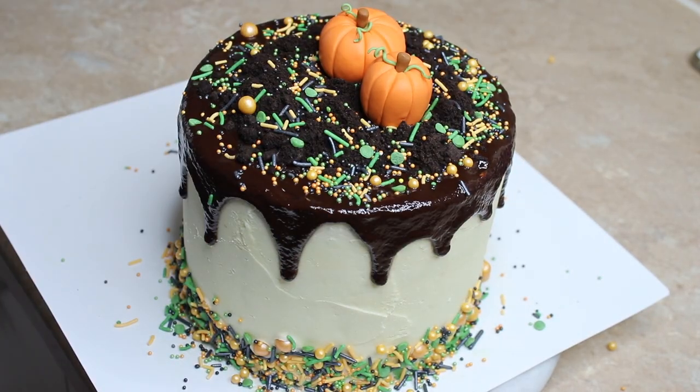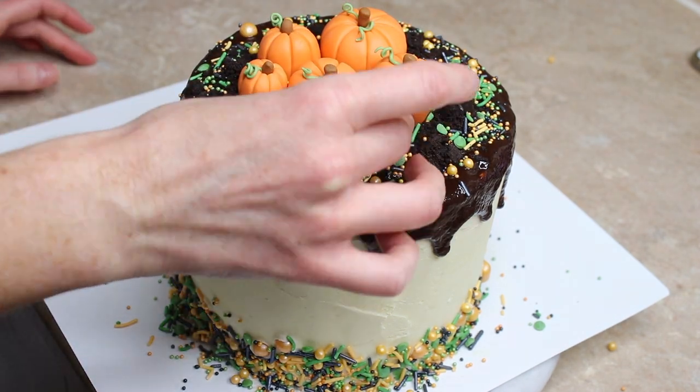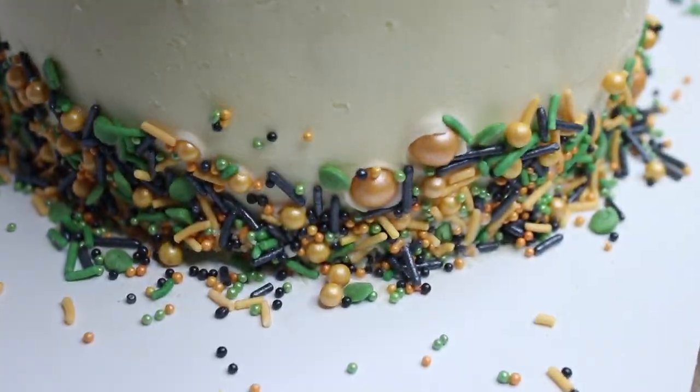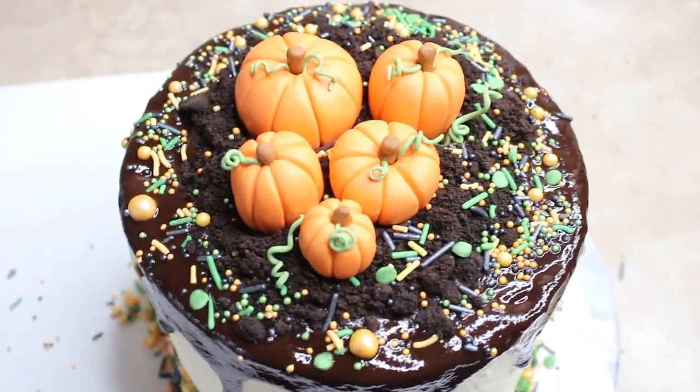I love these pumpkins so much — they just make me feel like autumn. To put them on the cake you just push them into the Oreo soil, and if your ganache is still soft underneath they'll sit into the ganache anyway. I love this cake — it's cute, it's autumnal, it's fun, it's pumpkin inside and out. I will link to the mixer, the sprinkles, my buttercream recipe, and my pumpkin cake recipe underneath this video.